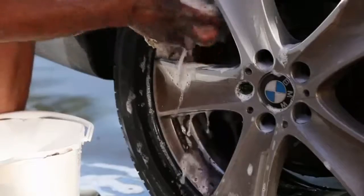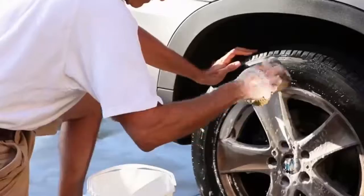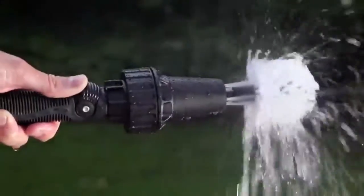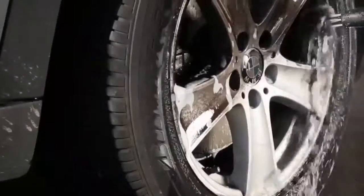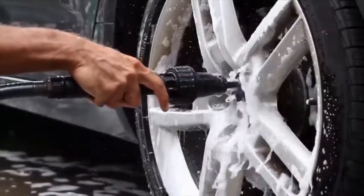Tired of cleaning that stubborn brake dust with sponges, chemicals, and brushes that simply don't work? Introducing the Brush Hero. The Brush Hero easily cuts through dirt and brake dust, blasting through tight spaces around lug nuts, wheel spokes, and grills.